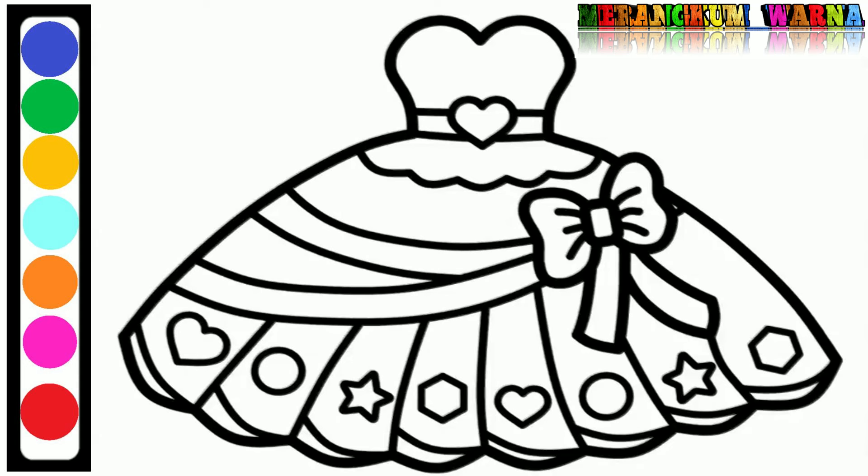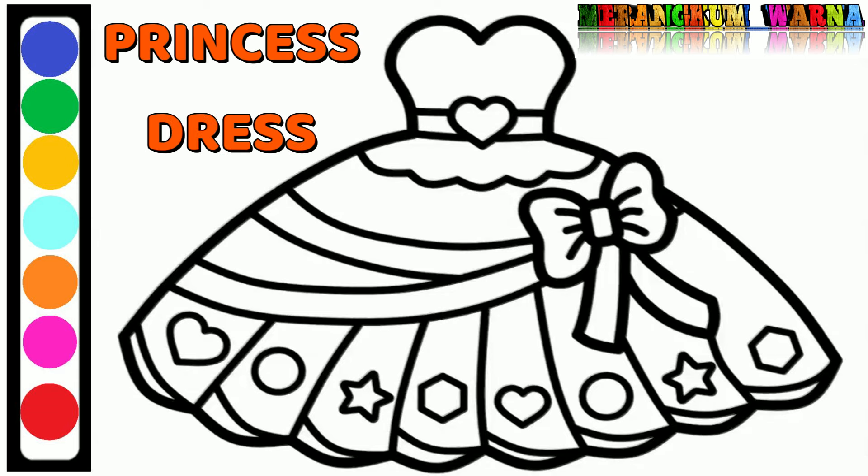Hi all friends, welcome to my YouTube channel, Marenka Lwana. Now we will color pictures — a princess dress.